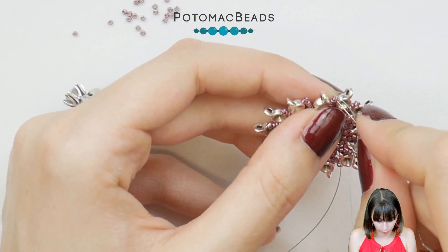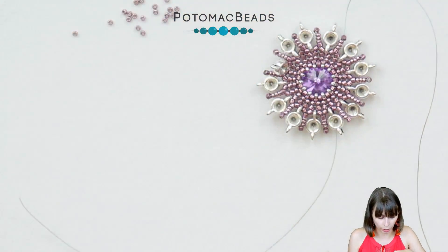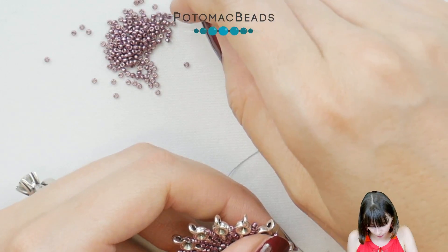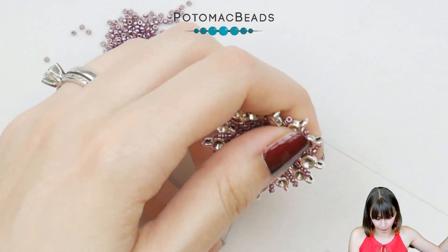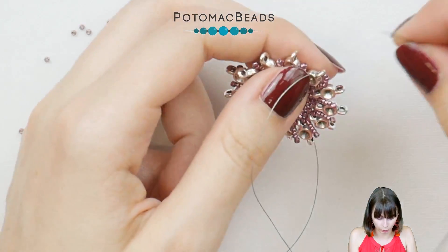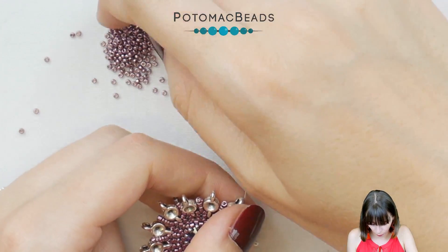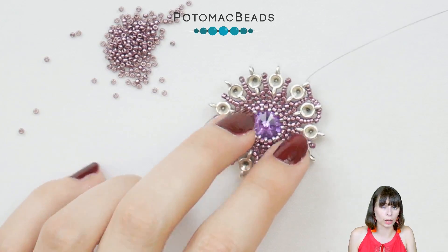Go through the last Delica and we will be adding more 15-0s. Pick three 15-0s and go through the hole of the micro spacer. Then pick three 15-0s and go through the hole of the Delica. Go around like this — always picking three and going either through the micro spacer or the Delica. In total you have six beads on each side of the micro spacer.